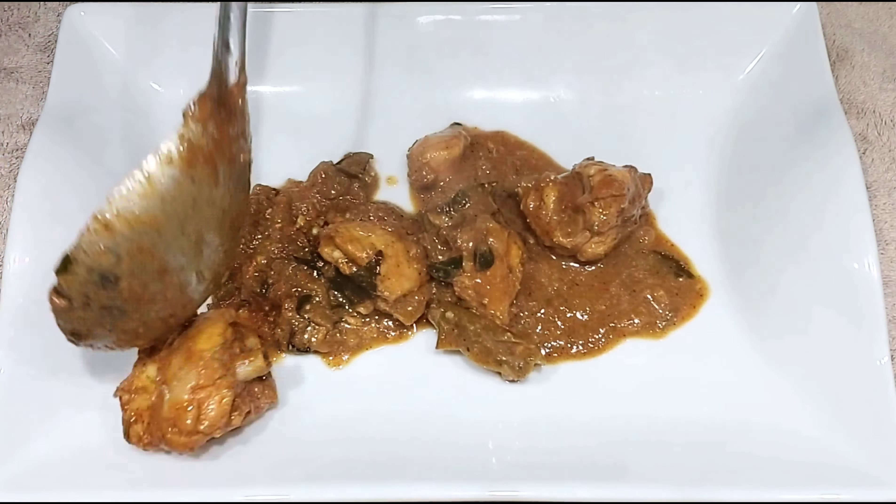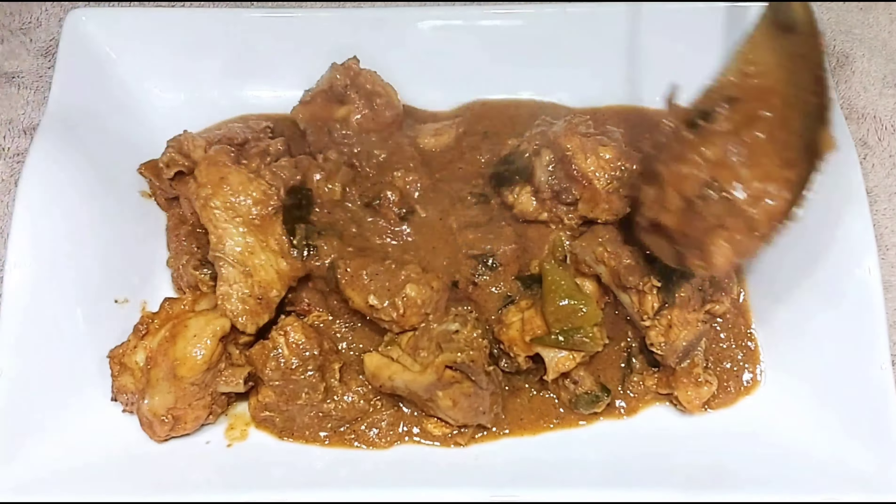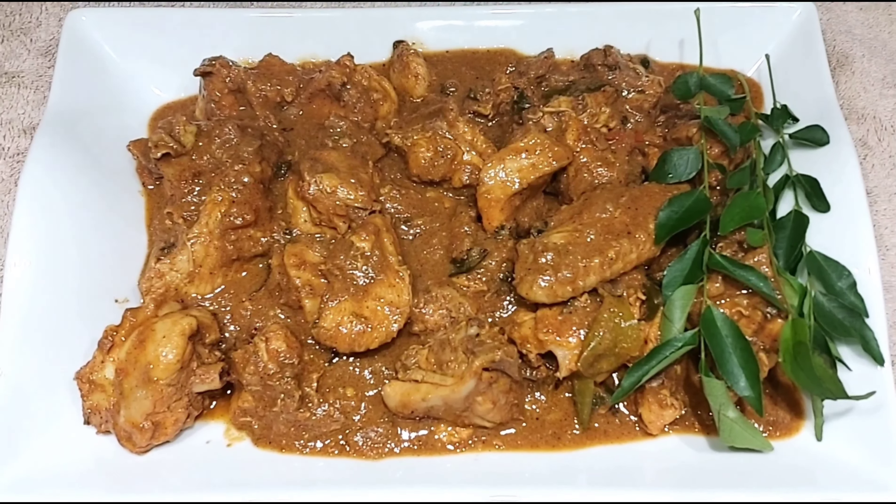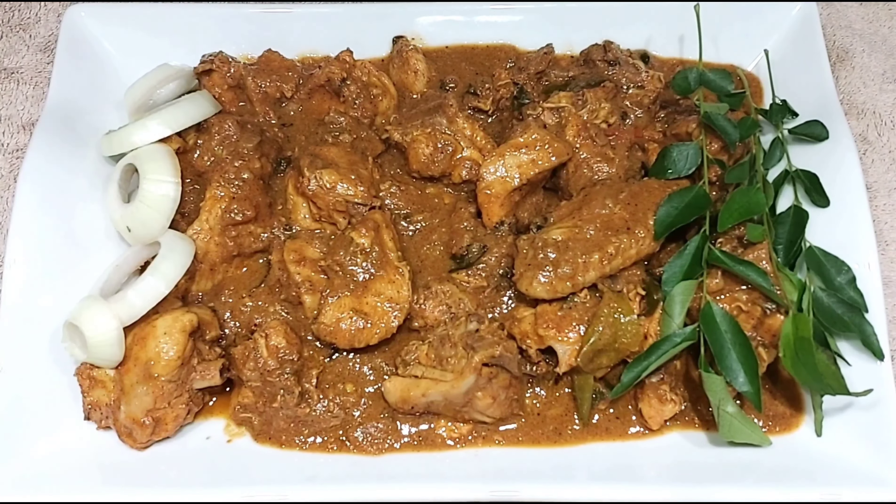This spicy Andhra style chicken curry is best served with plain rice. Let's try this chicken curry.